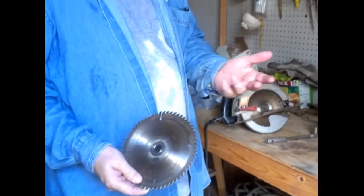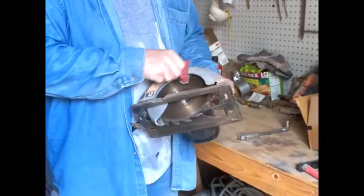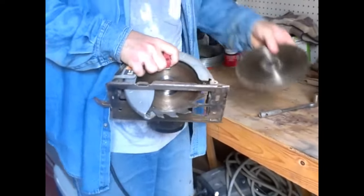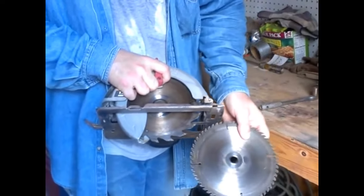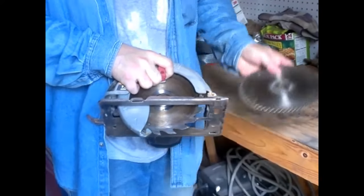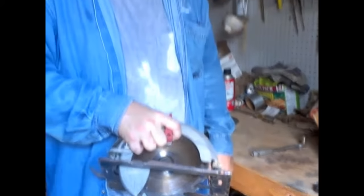For what we're doing with the pallets, you don't need a fine cut — you just need to get it done quick. As you can see from the comparison, there's a big difference. This is your get-it-done-quick blade right here.